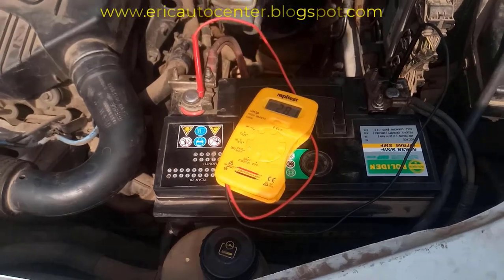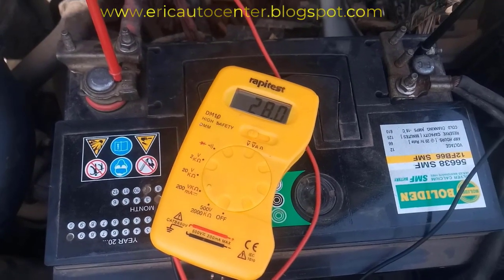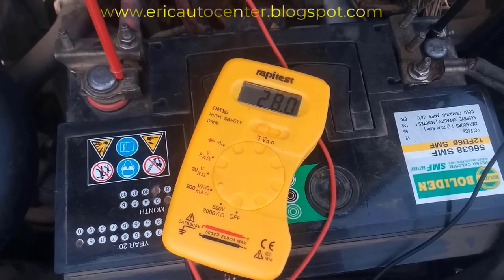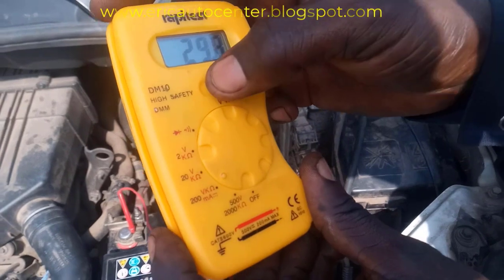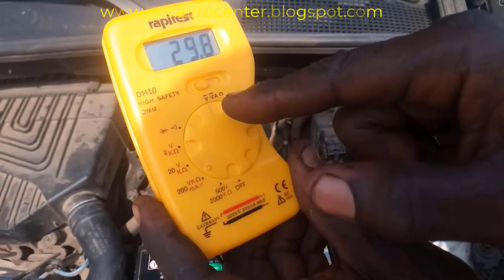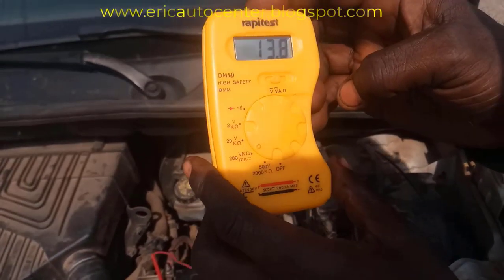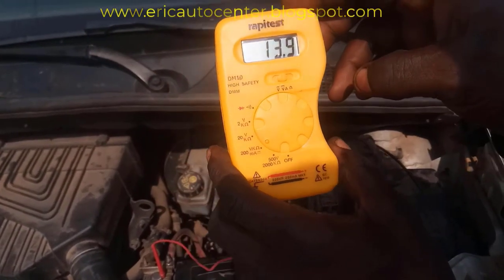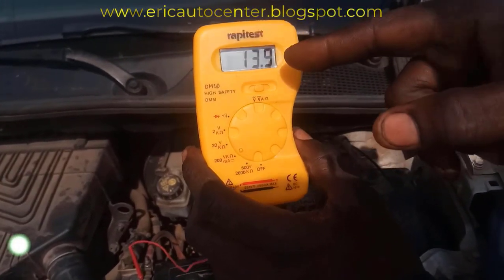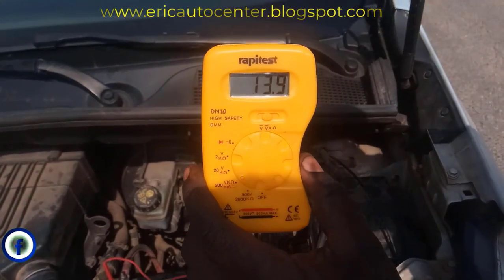I have started the engine — the engine is running. Here we have V and VA, so I have to turn it to VA. Okay, it has started reading. We turn it to VA, which will give you the right charging system reading. We have 30.9 capacity, which means the battery is fully charging and the charging system is working correctly — that is 100%.